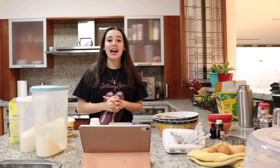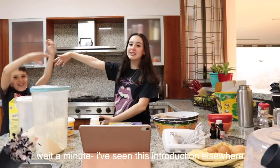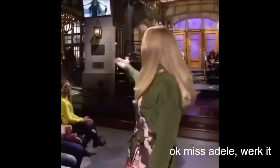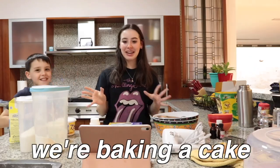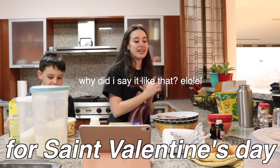So guys, it's a nice video. I have a special guest, ladies and gentlemen. Anyway, today we're making a cake for St. Valentine's Day.